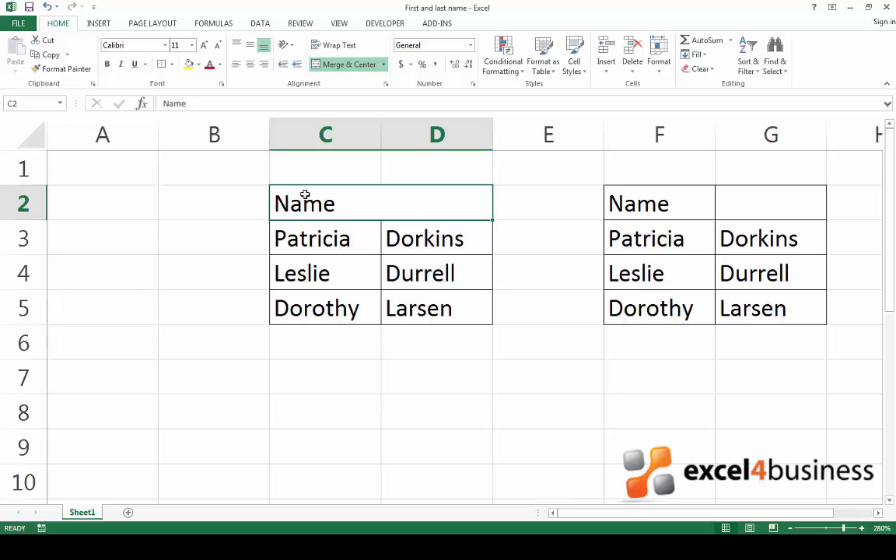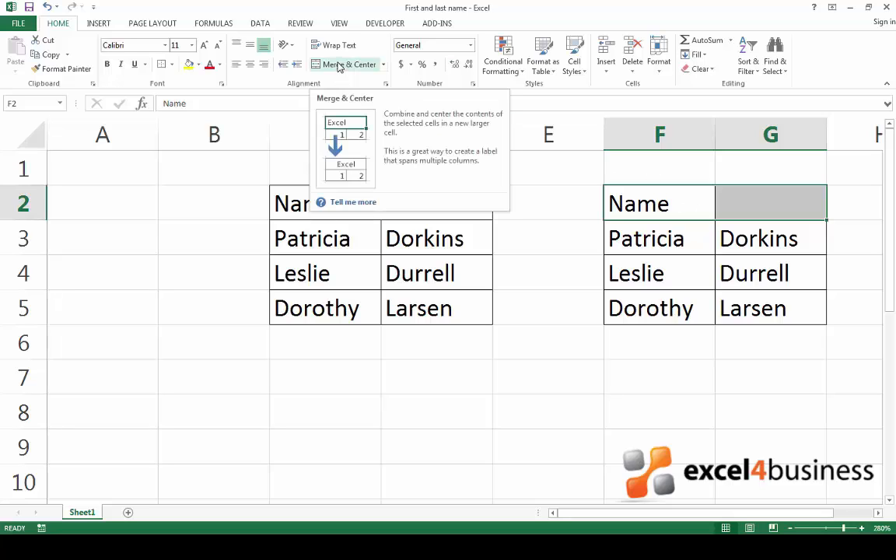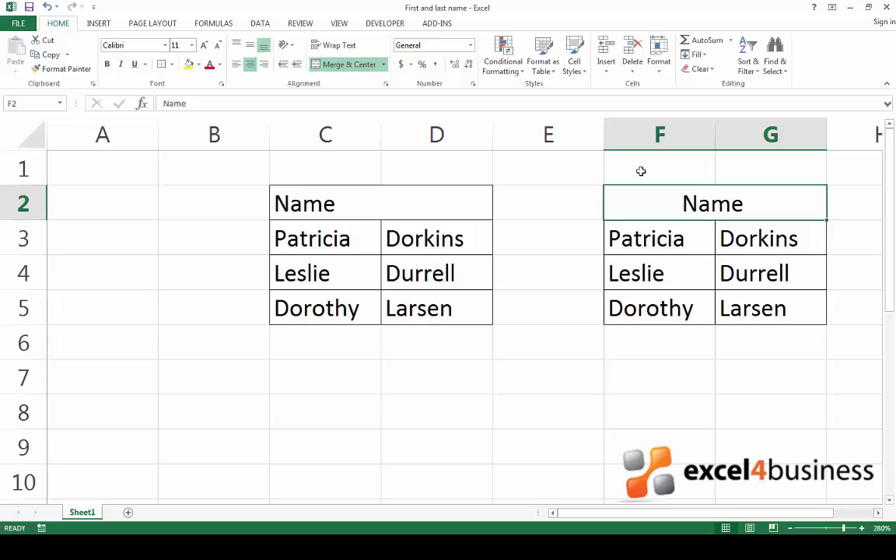If you want to merge a group of cells and also centre the text for a title, you can use the Merge and Centre button on the toolbar. Again, begin by highlighting the range of cells that you want to merge. Find the Merge and Centre button on the toolbar and click it. Your cells are now merged and the text is in the centre.